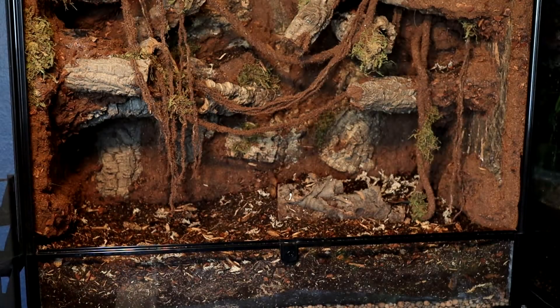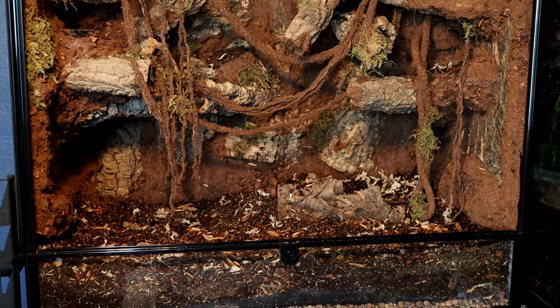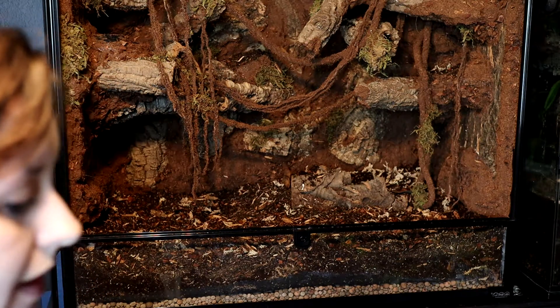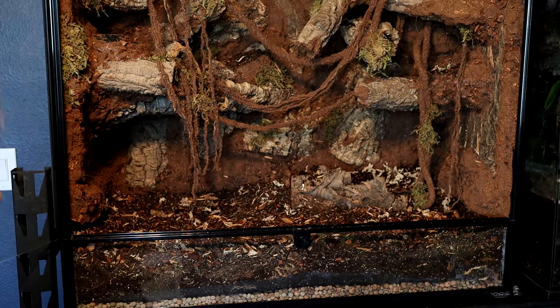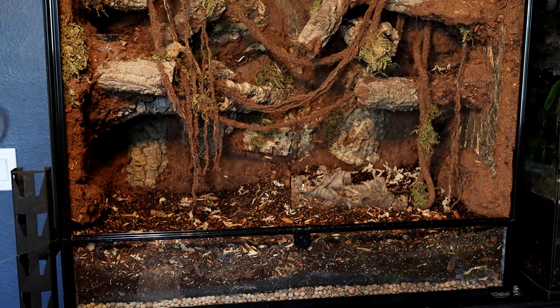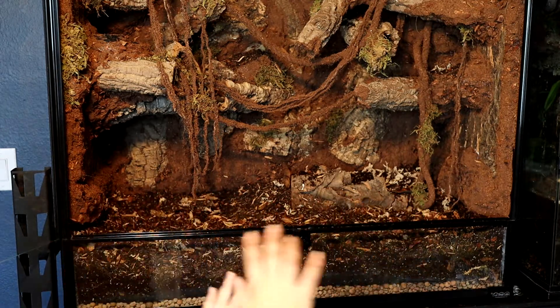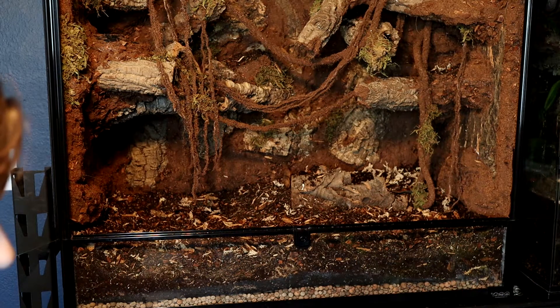Soil's all in. I barely made it — I almost ran out of topsoil. But that's the good thing about having a mixture, because you can add in a little extra of some stuff if you're running out of other things. So everything is there — let's get to planting. I have a variety of plants all picked up from hardware stores; I didn't purchase anything from anywhere special. I'm going to strip the plants down — they've been in quarantine for about a month — strip them down to just their roots and then lay them around in the enclosure until I find something I love.